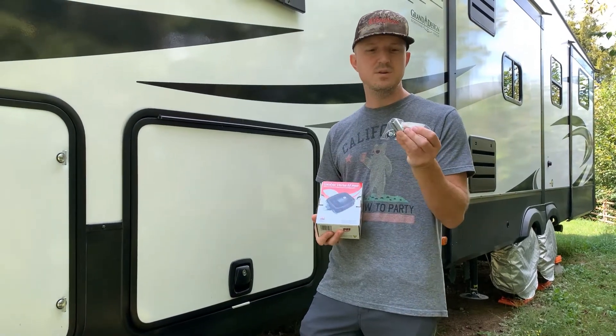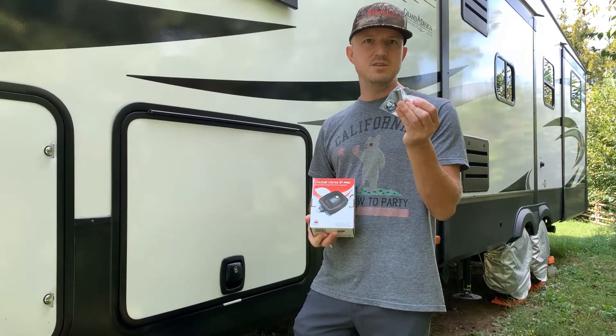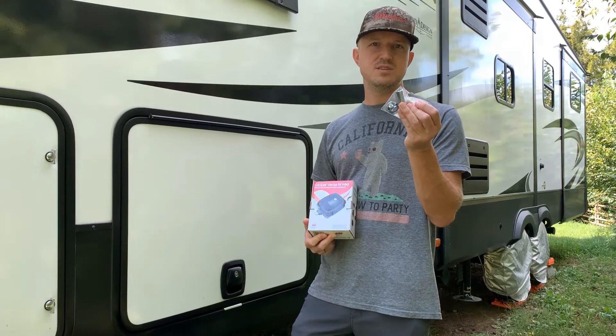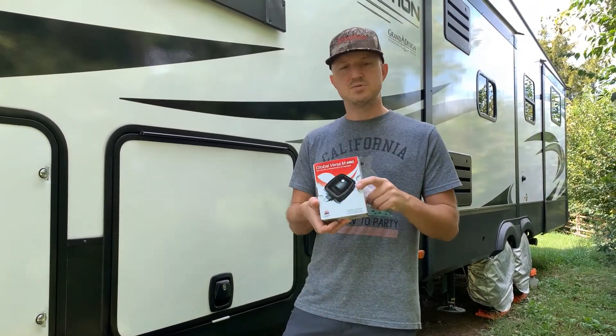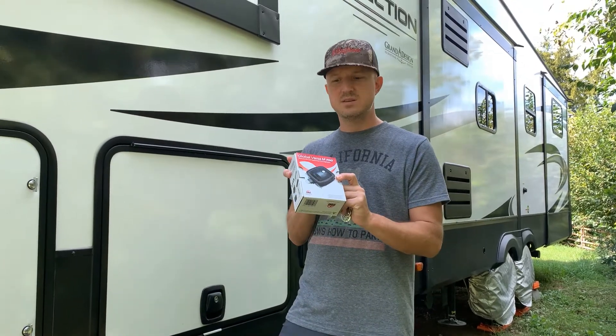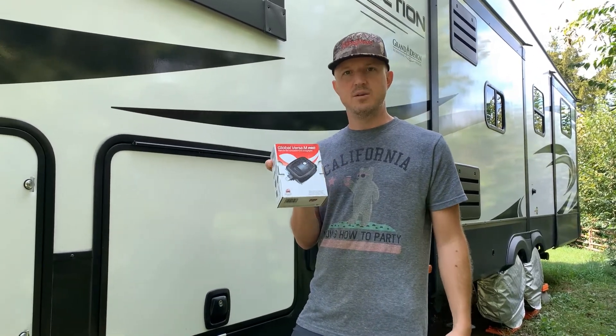To start with, we'll be doing the easier one — the tumbler locks. These are pretty much just unscrew the existing one and screw the new one in. Then we'll move on to the slam latches, which will require drilling out a few rivets. Not too challenging, but it'll require a little bit of work.